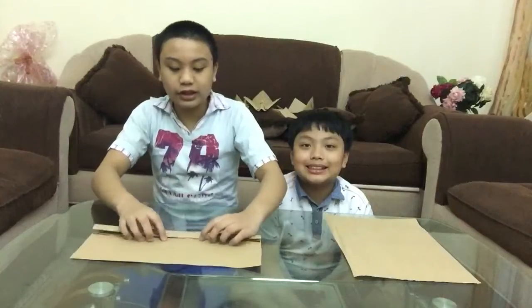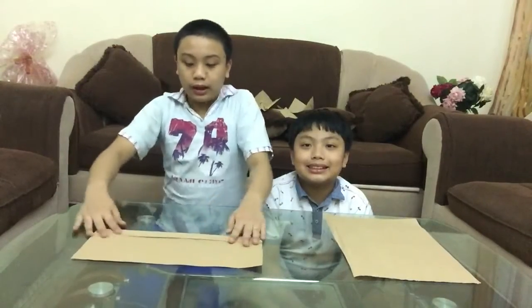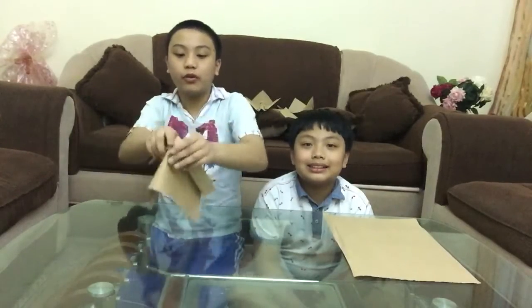And then after that, fold it like this again. And then fold it like this. And then done. And then after that, just one more fold to do. And just fold it in half. Done.